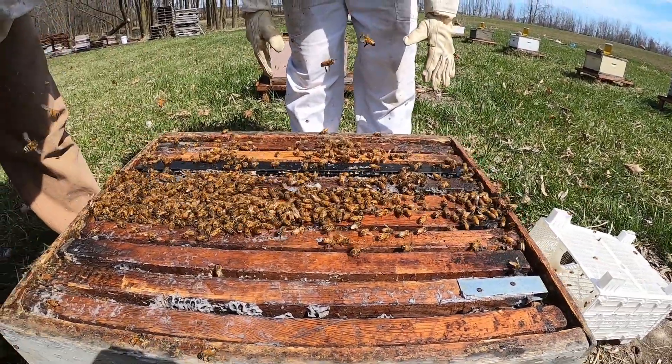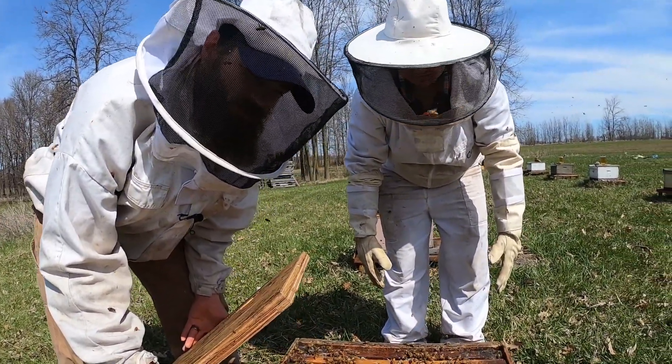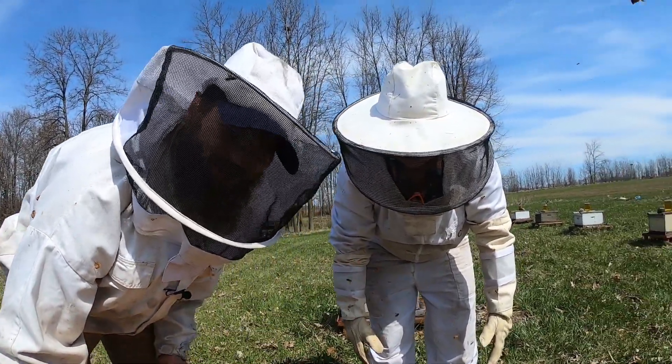You can already see that all those bees are in that hive — they're all down there. They already know where she is. They do that all by smell — it's olfactory. It's not like you and me where we're looking for our love or whatever. They can smell her. They know right where she is. That's awesome.